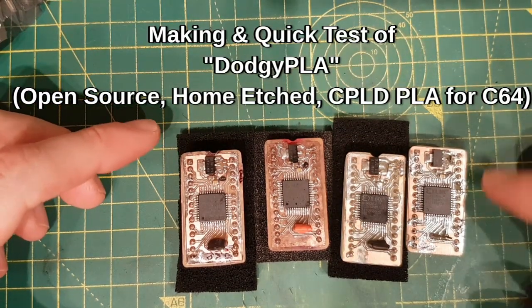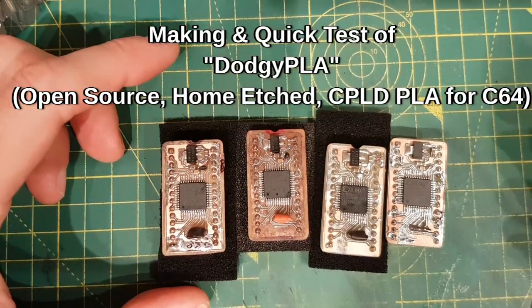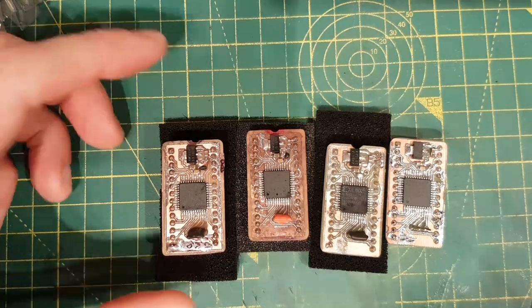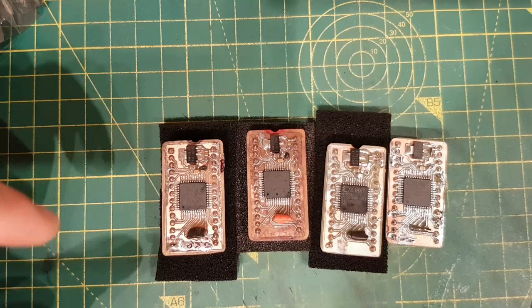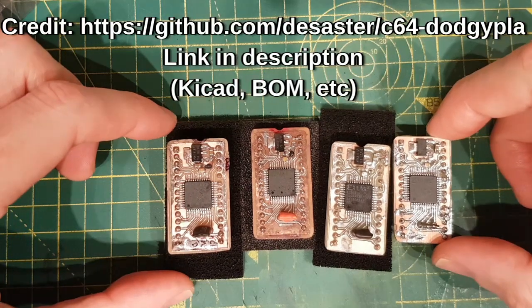Hello everybody, how are you all? Today we are going to be PLAing again. This is a Commodore 64 PLA — the dodgy PLA. It is called that because it looks a bit dodgy. It is actually based on a CPLD. It is not my idea; I will link it in the description.